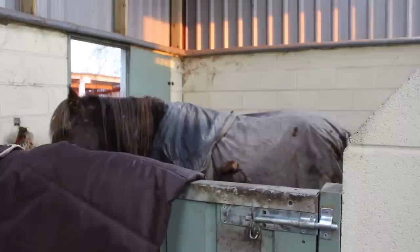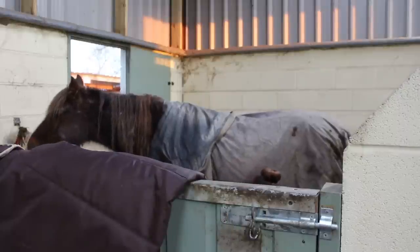We also pick all of their hooves out, just in case they stood in anything or had any issues during the night.